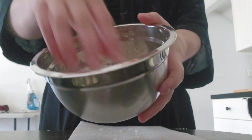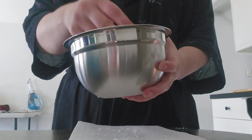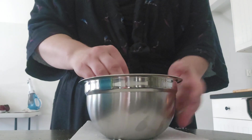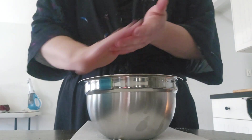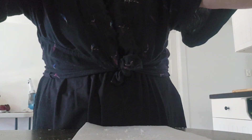Now I have the soap grated. Here is the consistency — it's like little fine shreds of cheese, which is no surprise since I grated it with my cheese grater. I'm just going to set that aside.